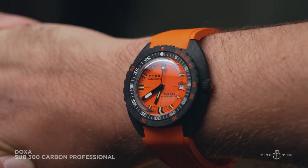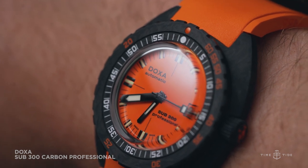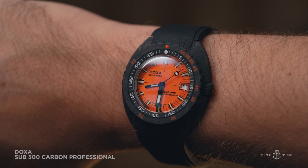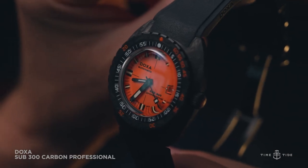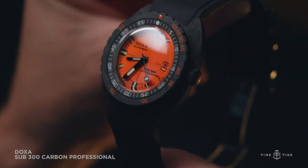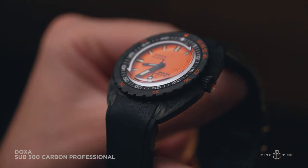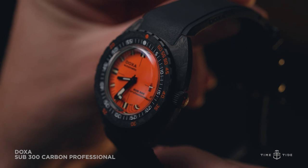The slim tonneau shape is textbook comfort for a divers watch, with the shape that makes it shrink on the wrist, keeping it vintage perfect. To my eyes the carbon fiber just changes the image, appealing to the less vintage-obsessed, while still retaining that otherness that Doxa is loved for. The organic shape is like nothing else and here the tactility of the case is transformed through the silky demeanor of the carbon fiber body.